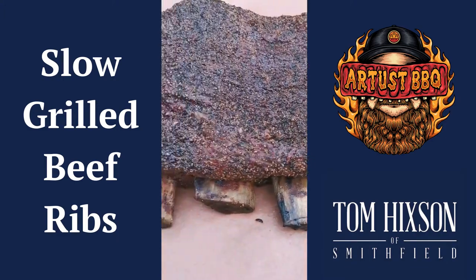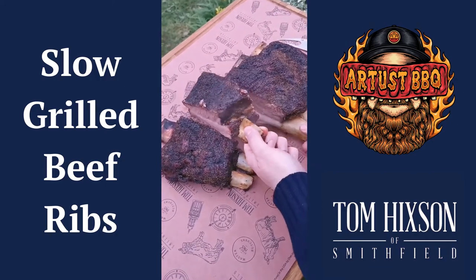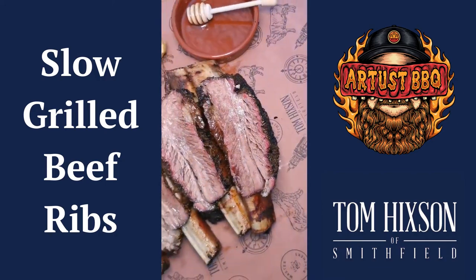Let them roll until they're tender. When they're ready, slice them up and they should look like this. Serve them up with some pink onions and some jalapeño cornbread.